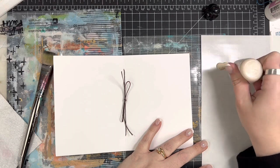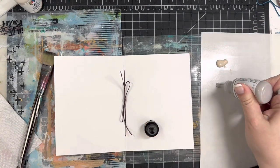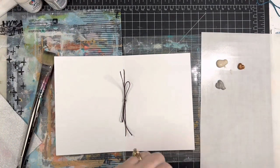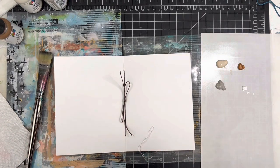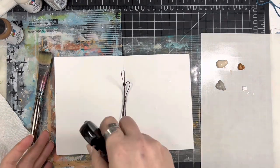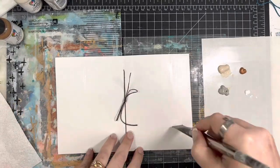The paints I'm using are all Dina Wakely acrylic paints in the colors of sand, penny, and elephant, and then also some white gesso. As a side note, the sand color is actually really good for Bible pages that have that kind of cream color. If you ever make a mistake or need to cover something up, this is a color that's pretty similar — just throwing that out there.